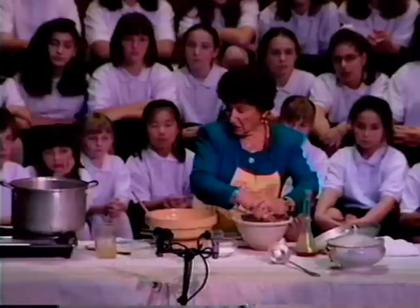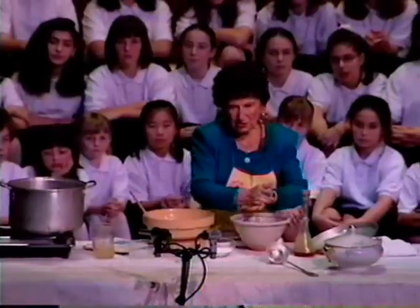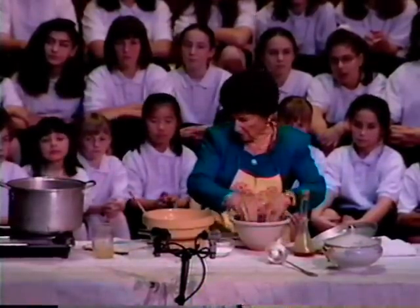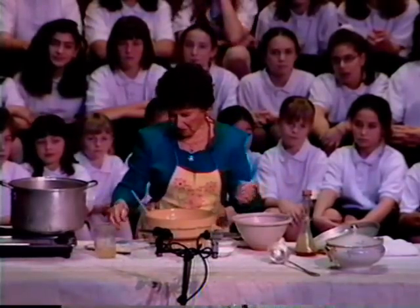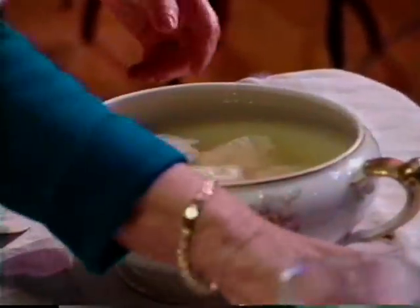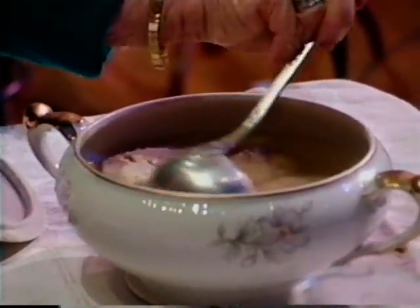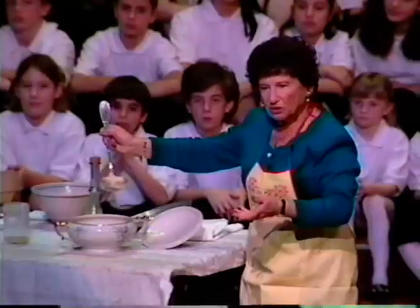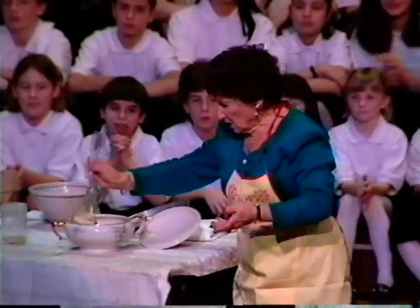Because we are doing a demonstration, I have it all done and ready. So you'll see how the matzo balls come out. We have hot soup prepared for you, right here. And that is the ready product. Thank you very much.